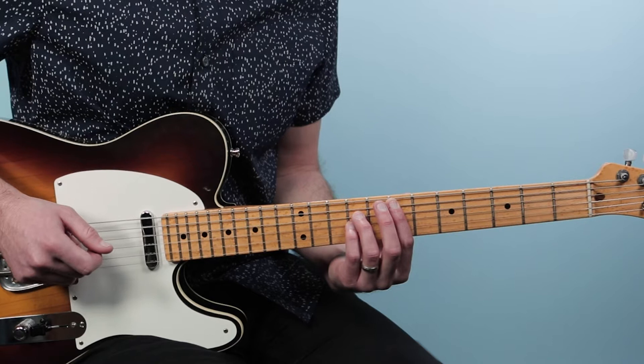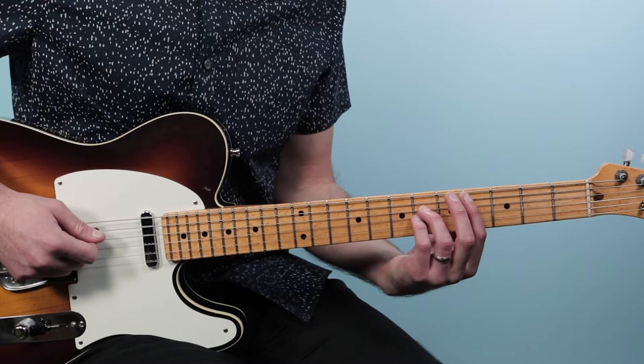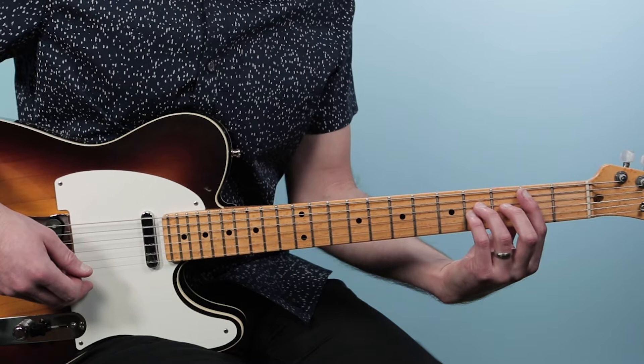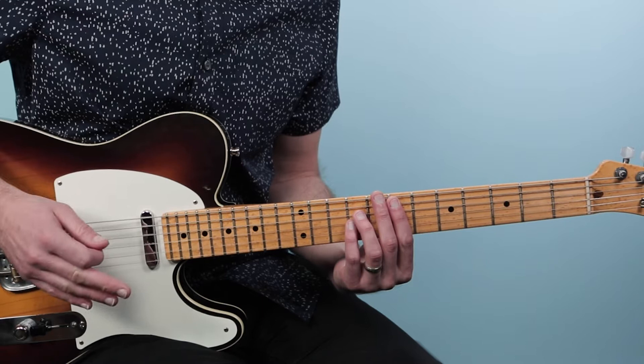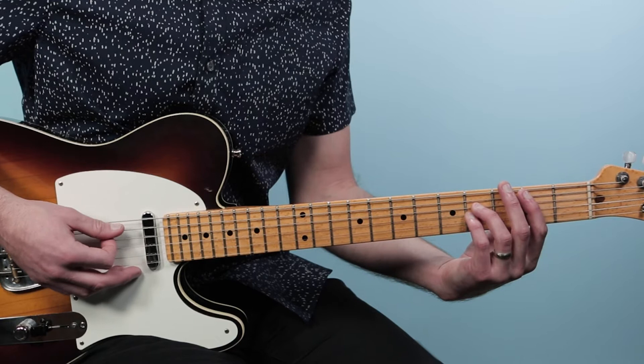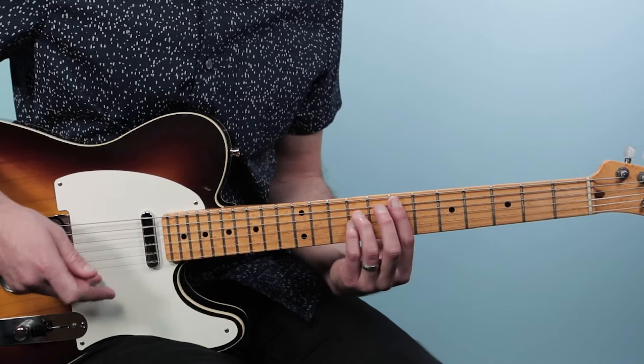We start on E, then drop down to the fourth fret to play a C sharp 5, then drop two more frets to the second fret for a B power chord (B5). Each chord in the first two bars lasts one bar — one two three four, one two three four — then when we get to B we stay there twice as long for two bars.